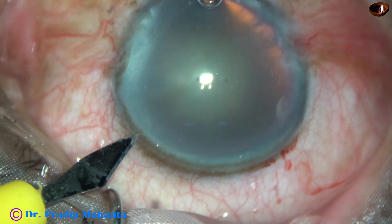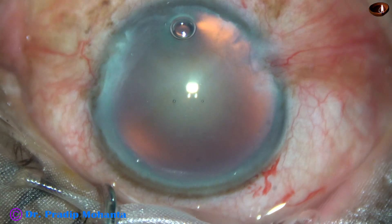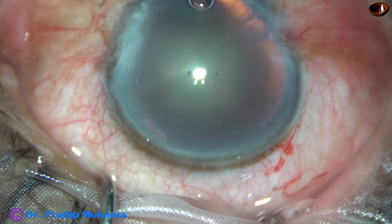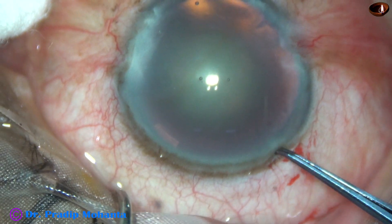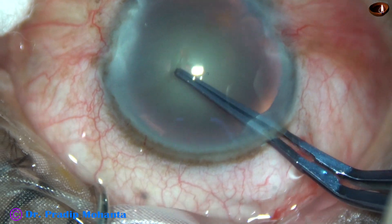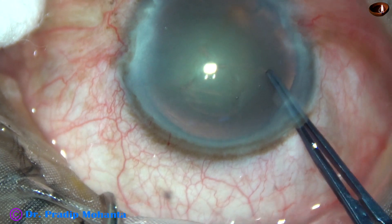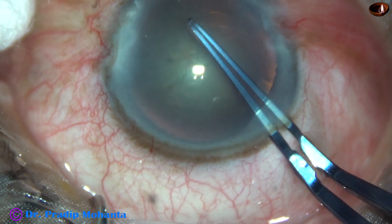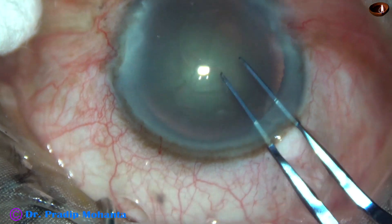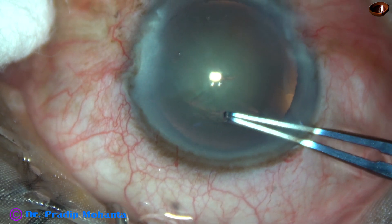The main incision has been made. This is a side port on the left side of the main incision. A Utrata forceps is taken and capsulorhexis is done. A capsular tag is raised and guided anticlockwise all around, and a round rhexis is achieved.